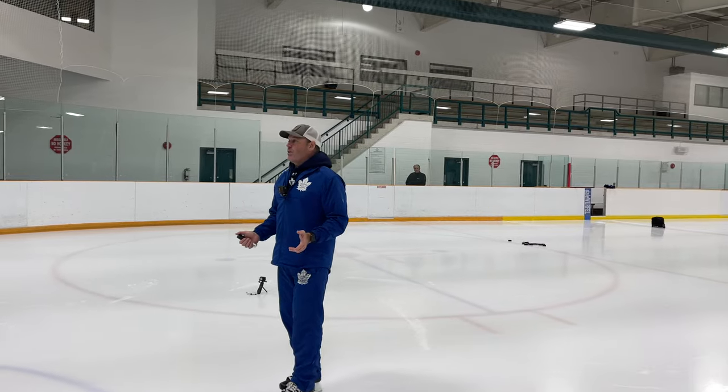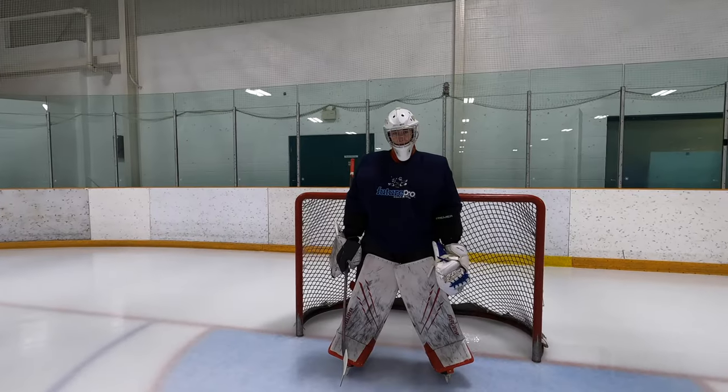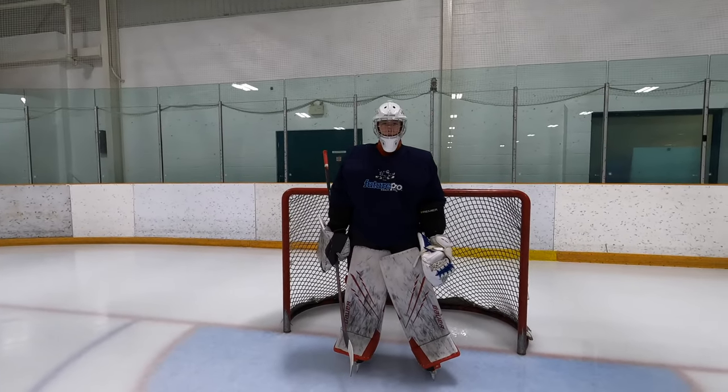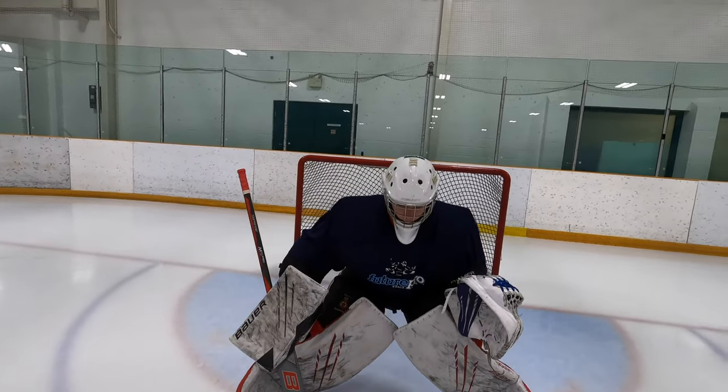All right, Logan, one thing we want to talk about today is the importance of stick involvement and keeping the pucks off your pads. We're going to talk about stick angle, how far it should be gapped out. But first of all, let's have you drop here in your butterfly at the top of the crease for a second.